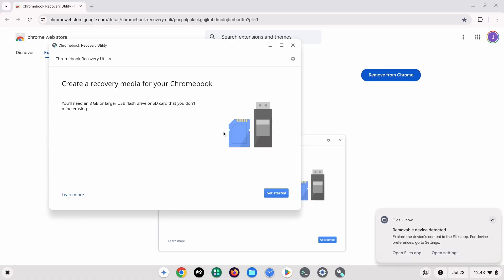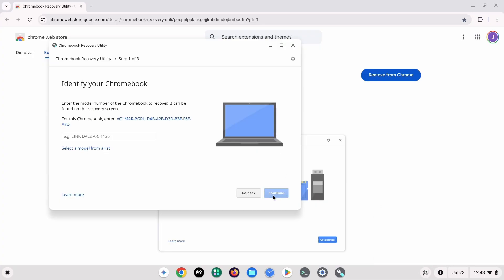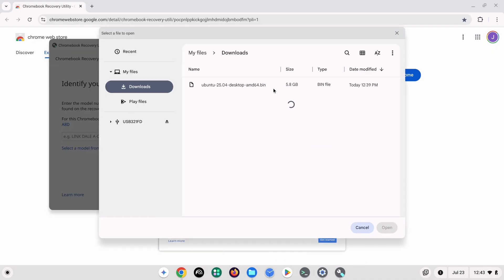I feel it is necessary to warn you once again that the steps I will then be demonstrating will wipe whatever is on the USB drive, so make sure to back up any important files. Once the Chromebook has detected the USB drive, open up the Chromebook Recovery Utility. Click Get Started, then click on the Gears icon in the upper right corner. This should lead to a drop-down menu. Select Use Local Recovery Image.